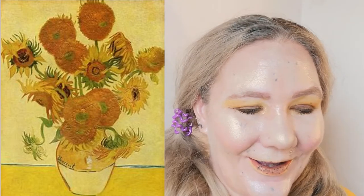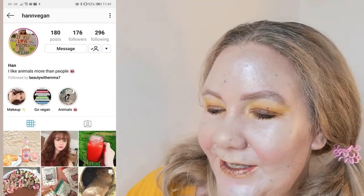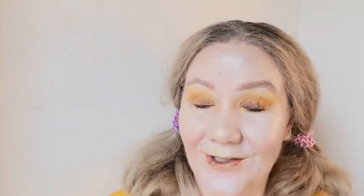The painting collab that I'm doing this with are Pout and Pose, Han Vegan, Beauty underscore Mumma, Beauty with Emma Seven, and Courtney Dot Makeupacks — just go and give them a follow and a like. I really want to thank them for letting me join in on this collaboration, I've had a lot of fun doing it.